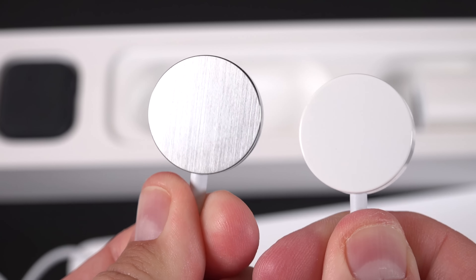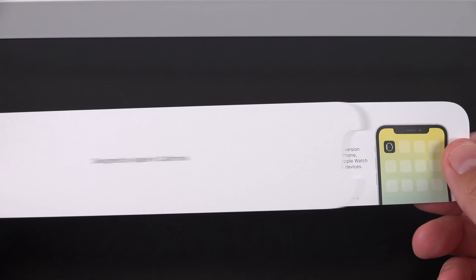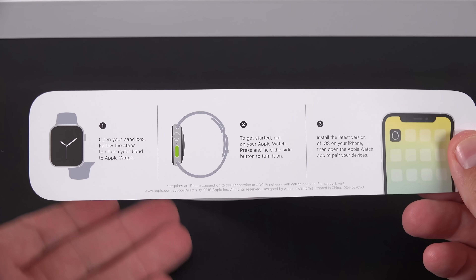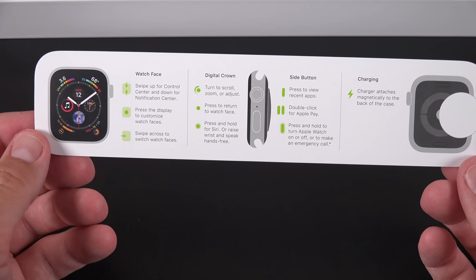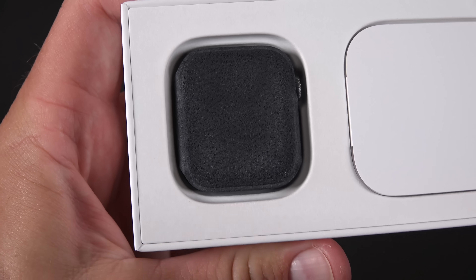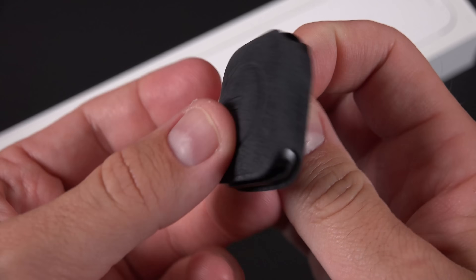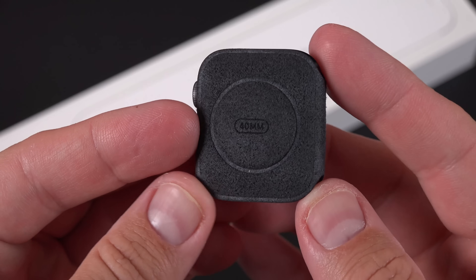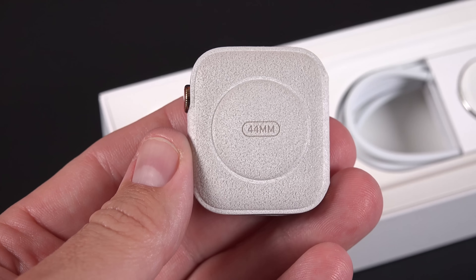This is the same design we've always had, so existing accessories will still work with the new watches. The paperwork included is very basic — it shows you how to install the watch bands and how to set it up for the first time. Unfortunately, Apple stickers don't come with the Apple Watches. The Apple Watch itself is the smallest component in the box, protected in microfiber pouches which are color matched to the watch, and they also tell you the size on the back.